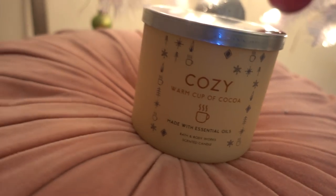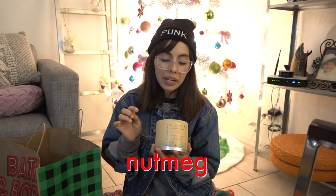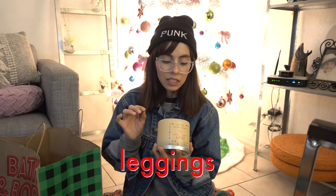This is the Cozy Warm Cup of Cocoa. This smells like a cup of cocoa. This has really cool notes in it: Nestle Milk Chocolate, Ghirardelli Squares, steamed 3% nonfat latte milk, nutmeg essential, marshmallows, extra small Lululemon leggings, and size 5 Ugg boots. That's very strange how they were able to get all those big names to come together to make this candle.